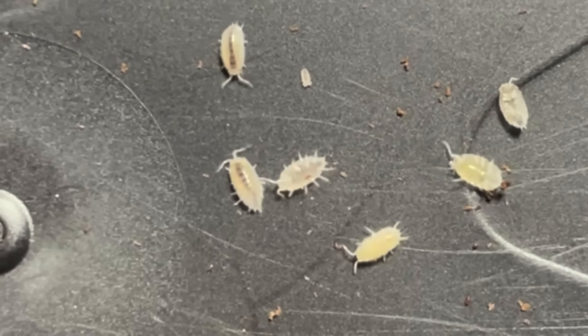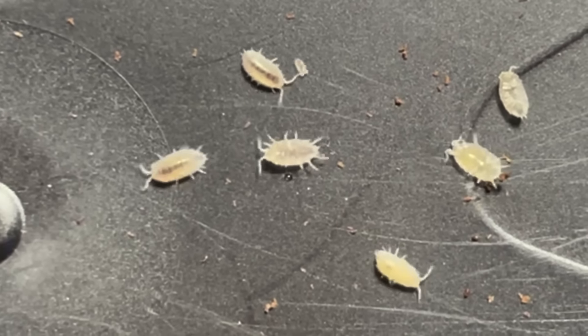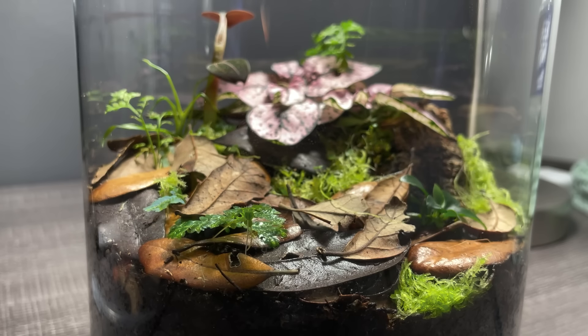Now for the microfauna. I'm adding dwarf white isopods and springtails to the setup. These guys will decompose any dead leaves and also clean up after the geckos.